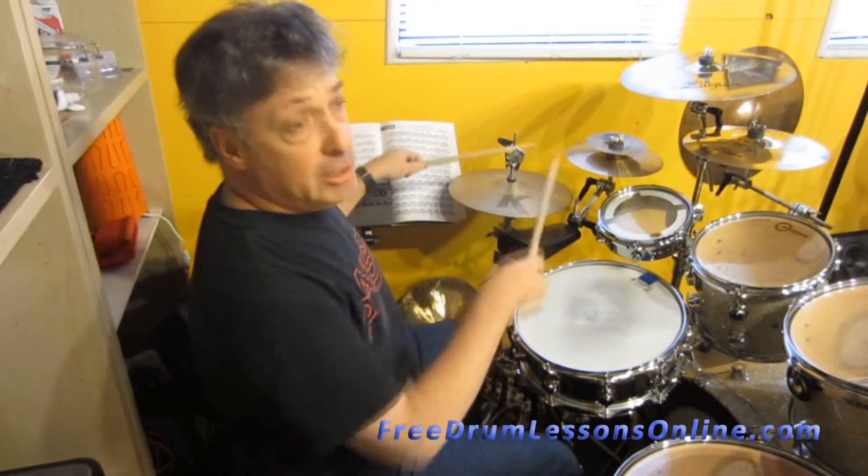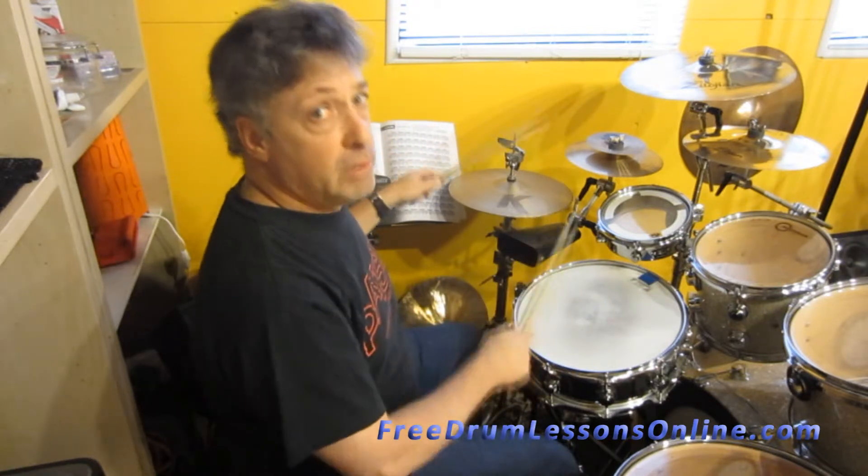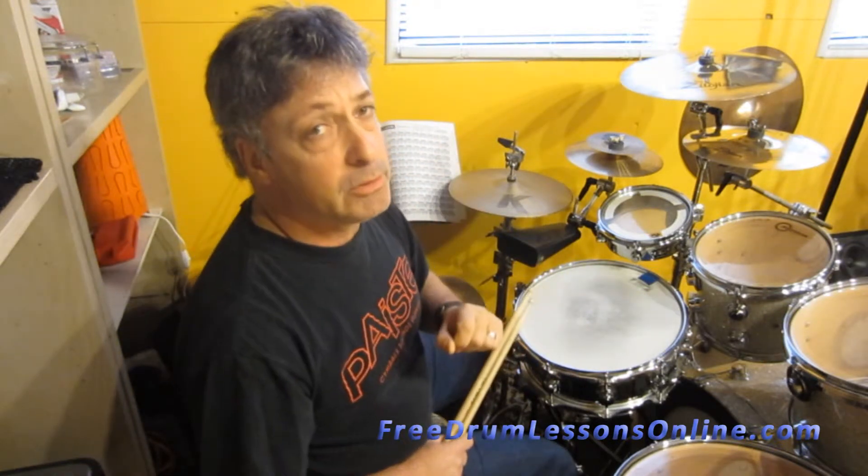So basically, it's 1-E-Anna, 2-E-Anna, 3-E-Anna, 4-E-Anna. So let me play that to a metronome for you.